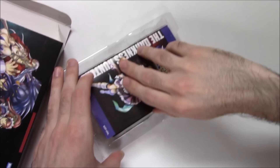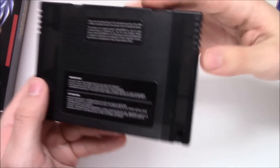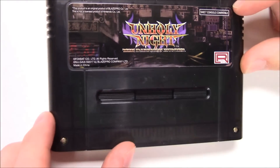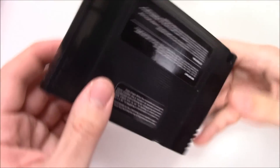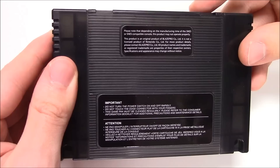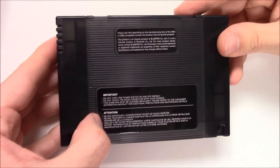Okay, so here we have the cartridge — it's got a see-through casing. There you have it. It says 'Unholy Night SNES compatible.' On the back: 'Please note that depending on the manufacturing time of the SNES or SNES compatible console, this product may not operate properly,' and some other stuff here.